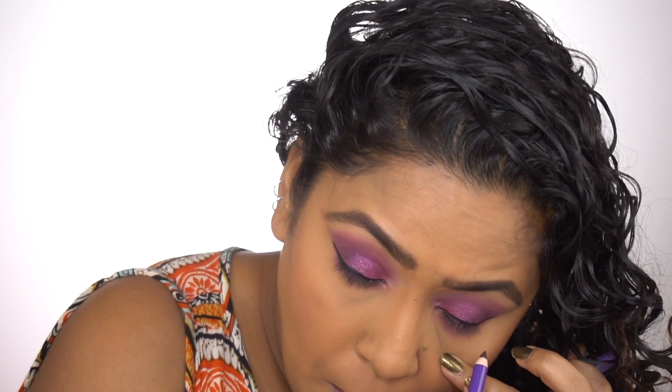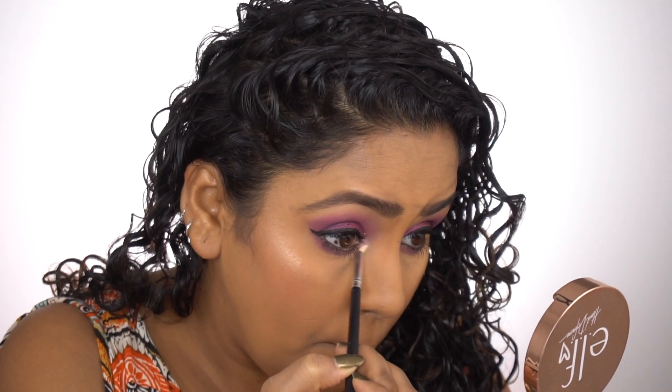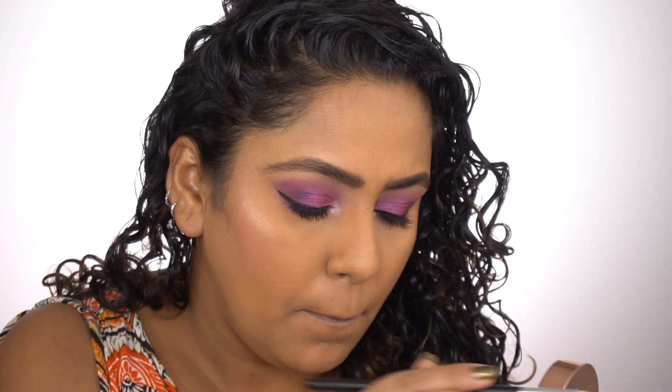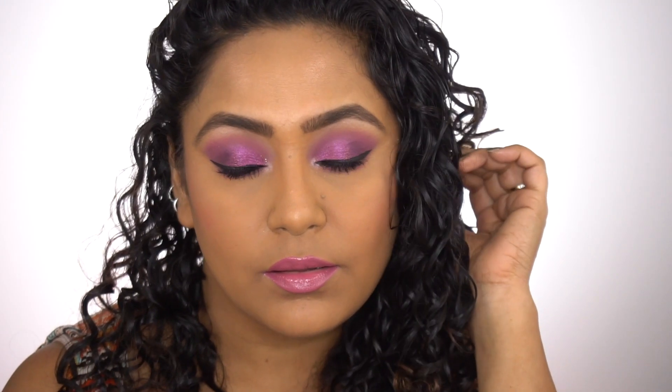Then I'm taking the plum kajal and putting it in my waterline — this is so pigmented, one of the best eyeliner pencils I've seen. In India, I know Lakmé has one that's very pigmented, and Nykaa also has one. Then I'm taking this ELF highlighter that I used on the high points of my face, and I'm putting it in the inner corner and also under my brow bone. And that's it — that's my final look! Very easy, very simple, love it.